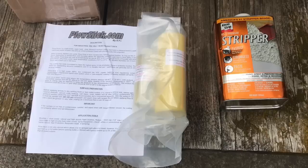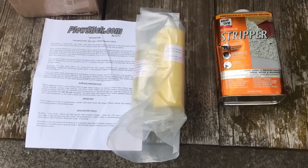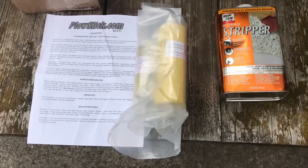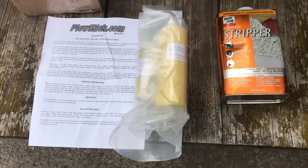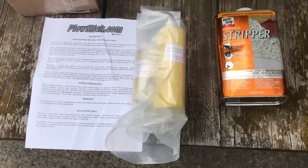This video is going to be for Plow Slick. I didn't actually buy it for my plow this time — I want to apply it to the bottom of my mower deck and my tow-behind mower, because the grass I mow is super wet and sticks to the bottom. I'm hoping to make it so I don't have to clean it, or it's much easier to clean.